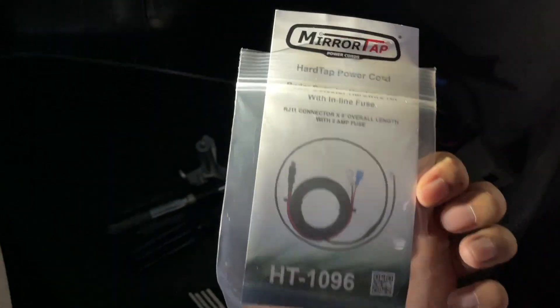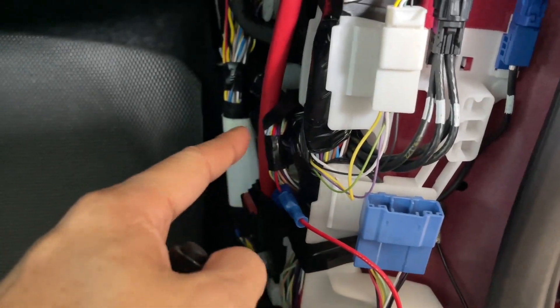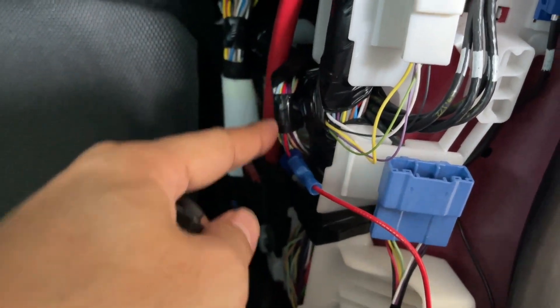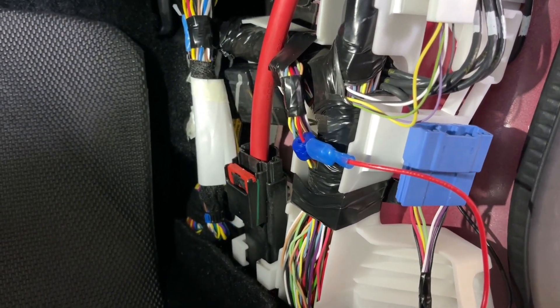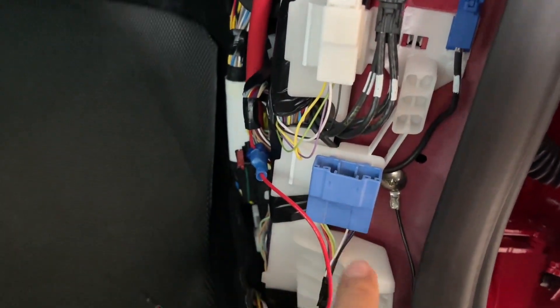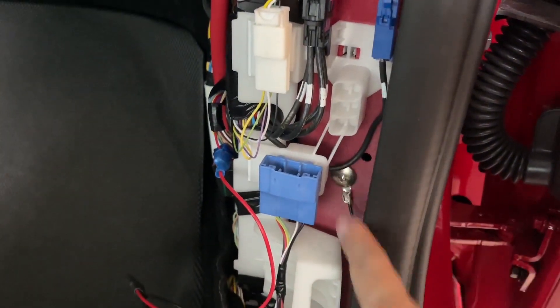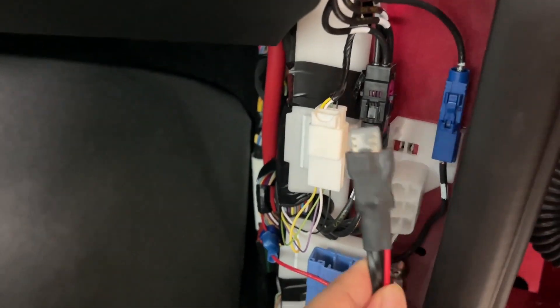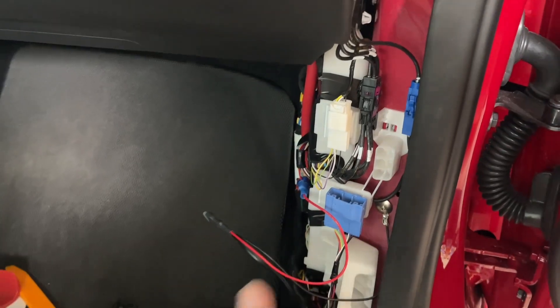The kit I'm using is from Blend Mount — it's a mirror tap. Here's the model number, and here's the hardware harness kit. You can see the tube and wires, and on the back there's the red wire — that's the 12-volt switched line. When the driver gets in and steps on the brake it will activate. This other one is where I ground, and this is the Blend Mount fuse holder with a built-in fuse.